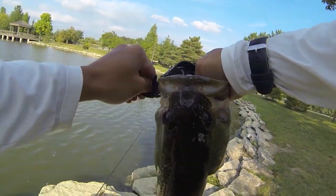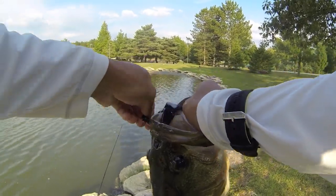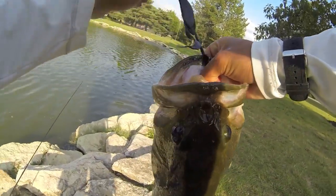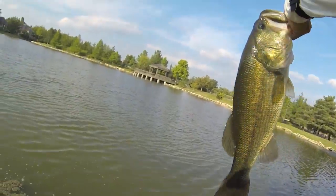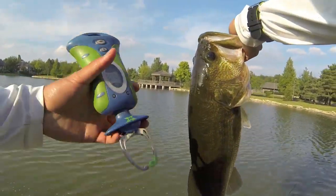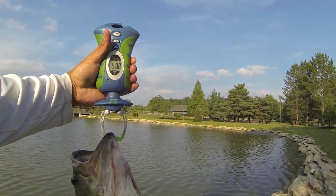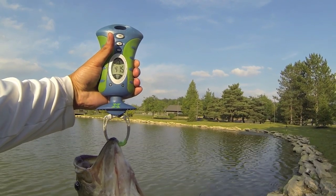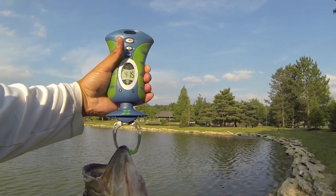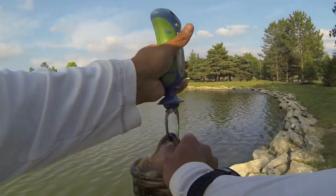Zoom Brush Hog, half ounce tungsten weight. This fish bit really softly, but when I set the hook — not kidding guys — this is a five and a half pounder right here. Let's get a weight on him. We got five pounds... four pounds fifteen ounces. I think five pounds on the dot right there — a little less than I thought, but I'll take it. Beautiful fish.